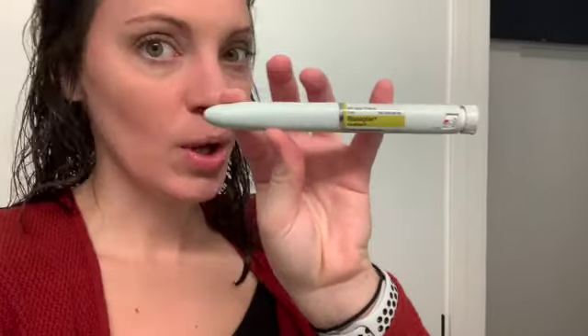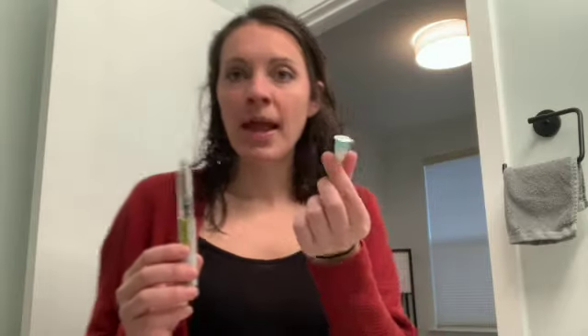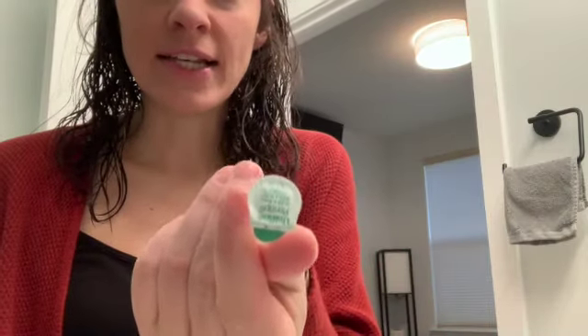I take eight units at 7 a.m. every morning and this is what it looks like. I'm going to put it in my arm. I have my pen here. You just take the lid off and then I grab a new needle. It is covered and protected, it's good to go. I just rip that off and put it directly on my pen.